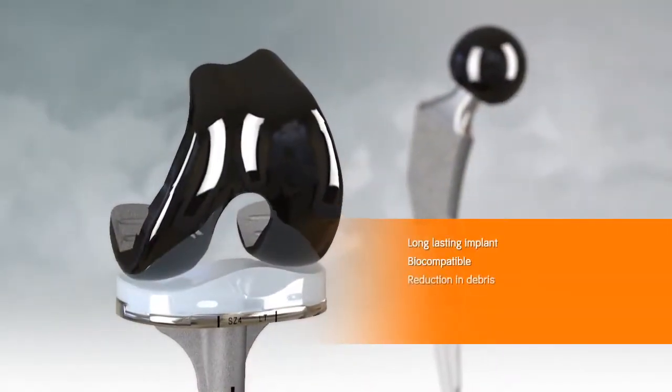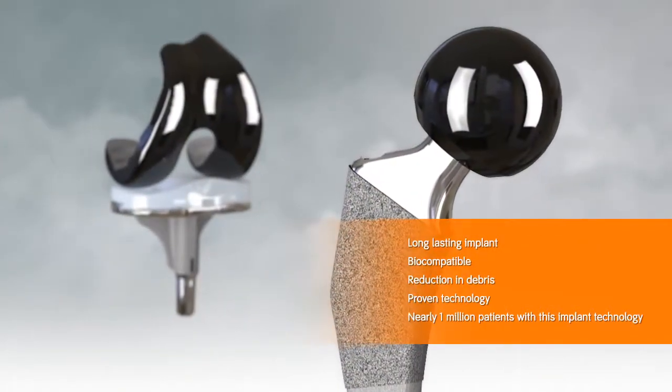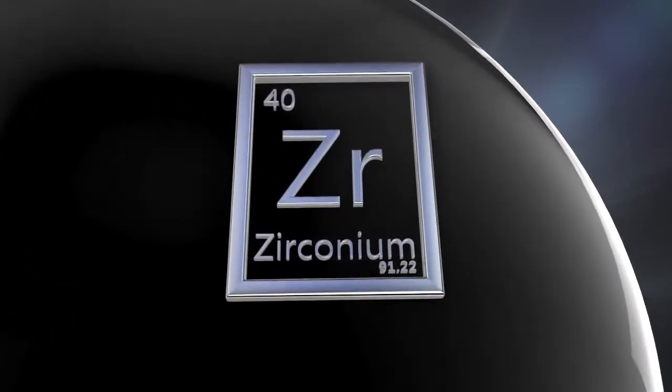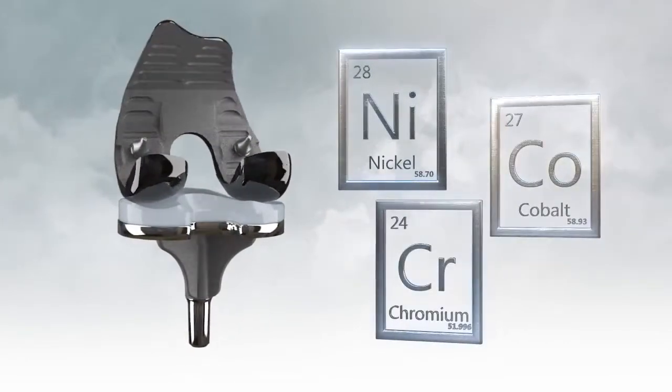Oxinium alloy offers many key patient advantages that set it apart from other current market offerings. Unlike traditional implants, Oxinium implants are made from zirconium alloy. Zirconium alloy contains extremely low levels of nickel, cobalt, and chromium.